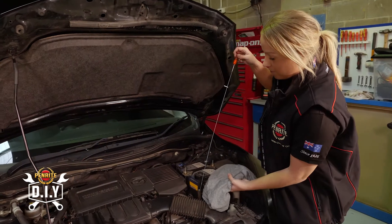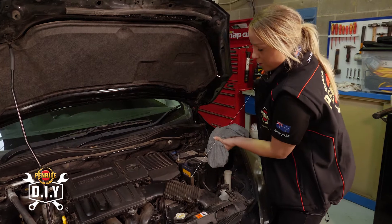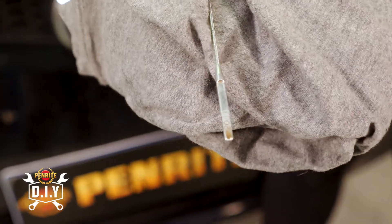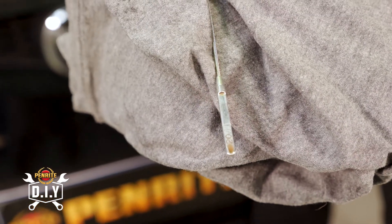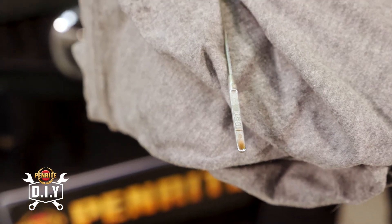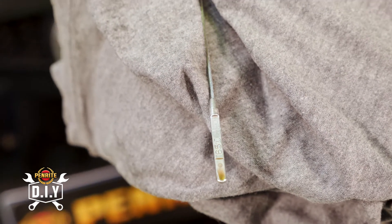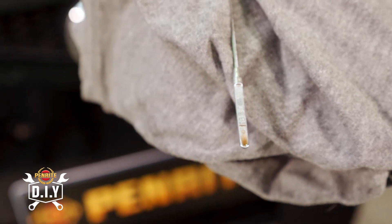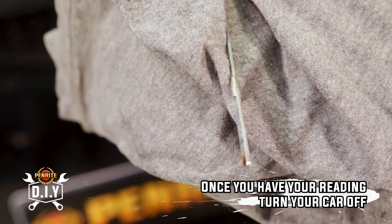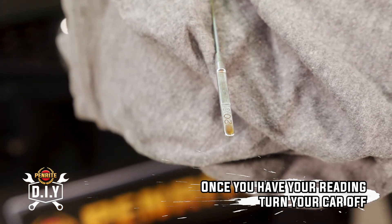Taking this out, get a clean rag and just wipe off anything so that we get a clear and precise reading. You'll notice on this dipstick there are two sides to it. Here you'll see 20 degrees Celsius and a line — you check this side when the car is simply just at idle. Going over to the other side, this is your hot side, when the car has actually been running and working for a little bit. That bottom line means it's low, and the top line means the fluid is at the perfect level. Since we've only had it idling and not running, we'll flip to the cold side, and you can see this car is running a little bit low.